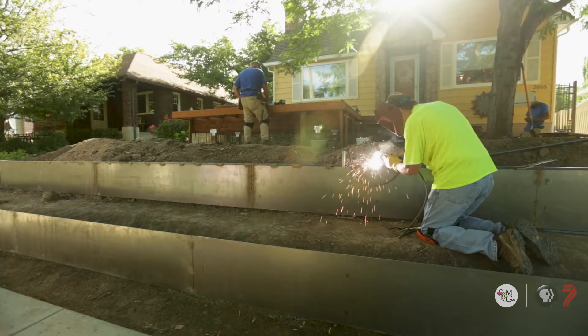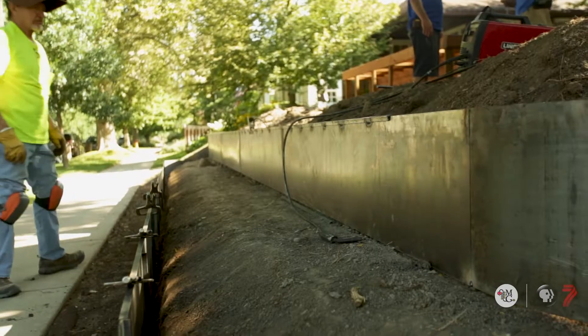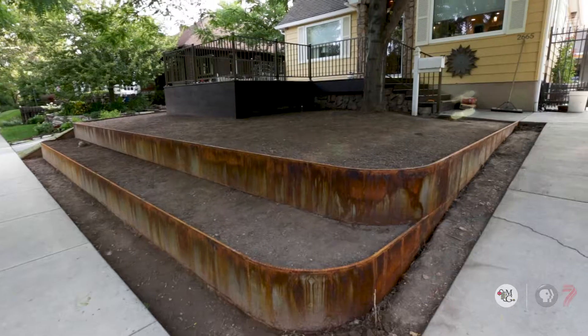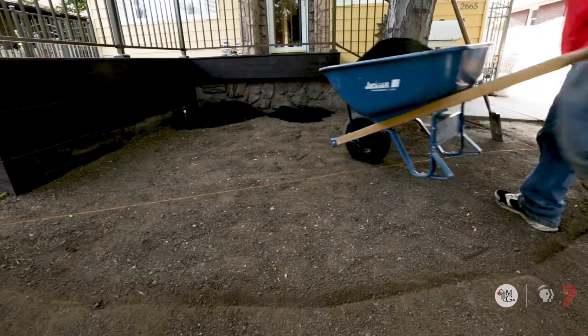Once that's implemented, we have somebody coming in to specialize in metal work, and he will weld our metal boxes and retaining walls on site. Once the walls are on site, we can bring in new garden soil and do some proper plantings.